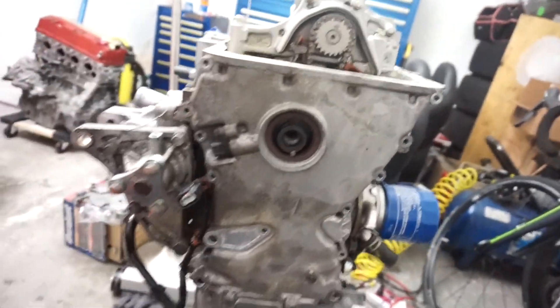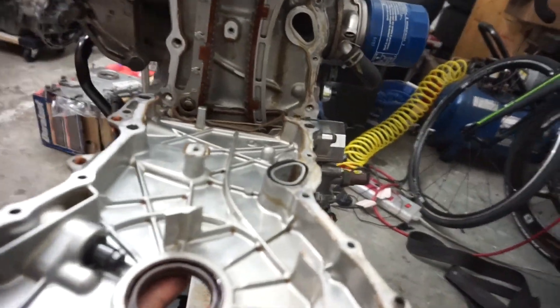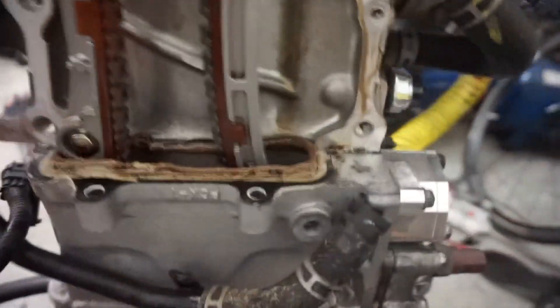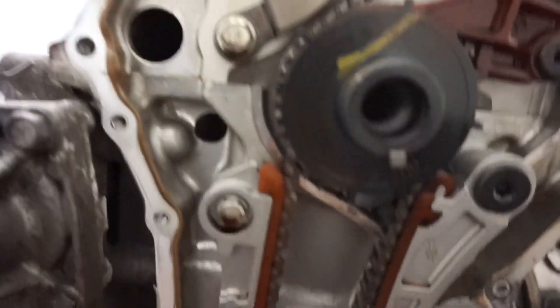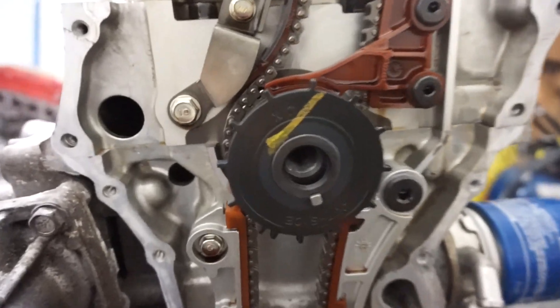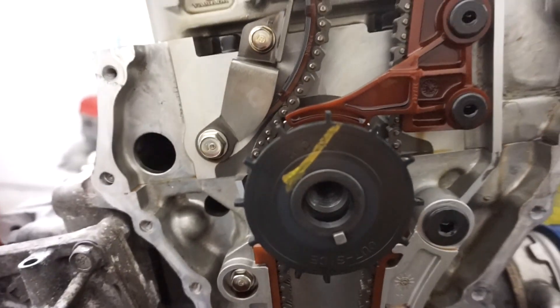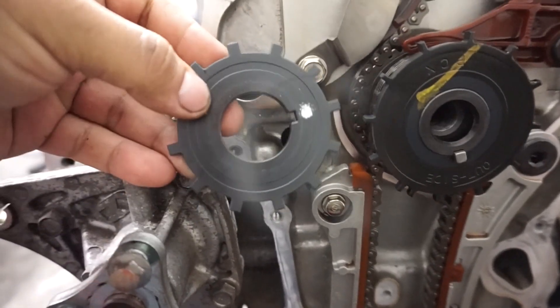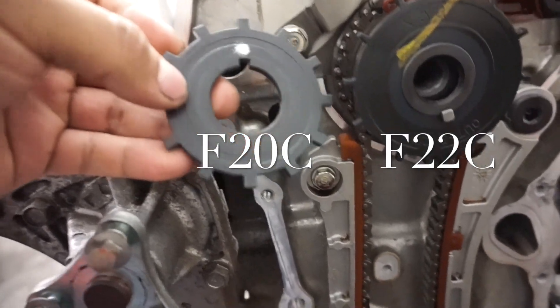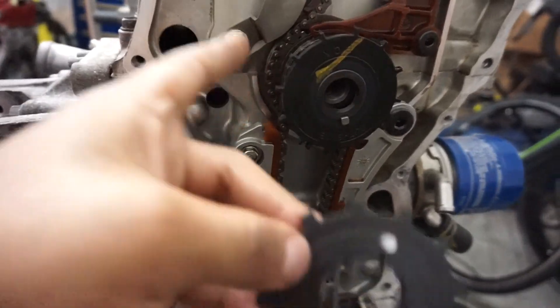I got all the bolts out of the chain cover for the F22. This is the 2006 engine, the AP2 - as you can see, the crank position sensor trigger plate is slightly different than the earlier model, the F20. I am going to take this out and swap that in.